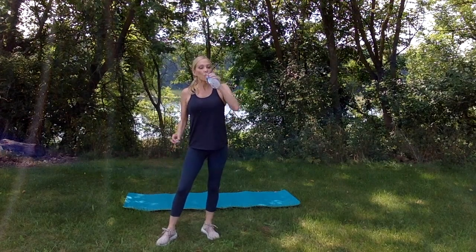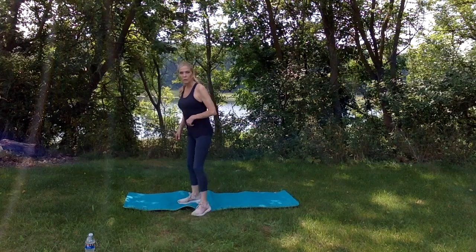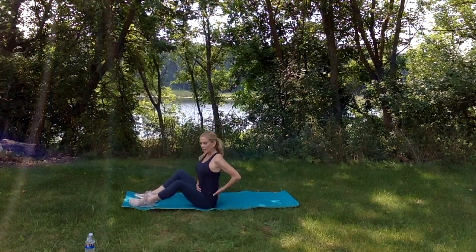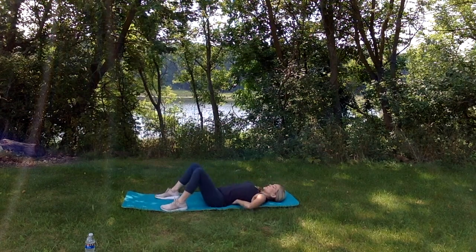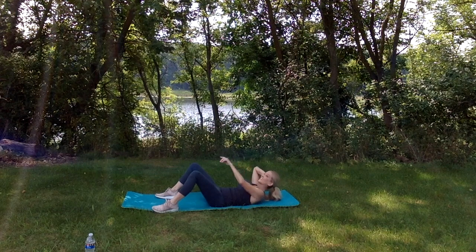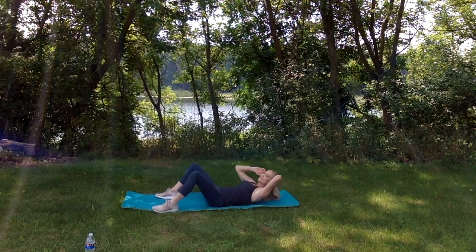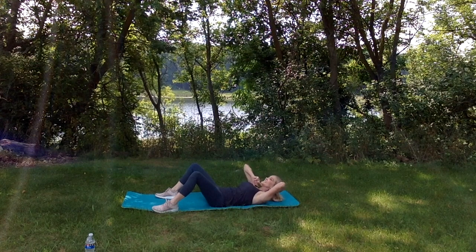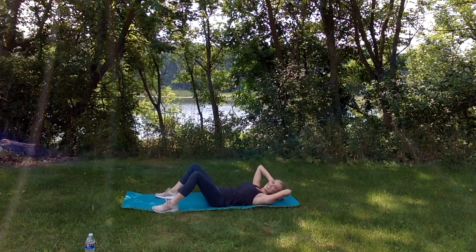Grab a sip of water. Down on the ground — let's focus on our abdominals. For crunches, eliminate that natural space in your low back by rotating the pelvis and pressing the back flat down. Keep your head up looking at the sky, and don't let the shoulder blades come all the way down to rest — stay up with a small pulse. We'll do 20 reps.